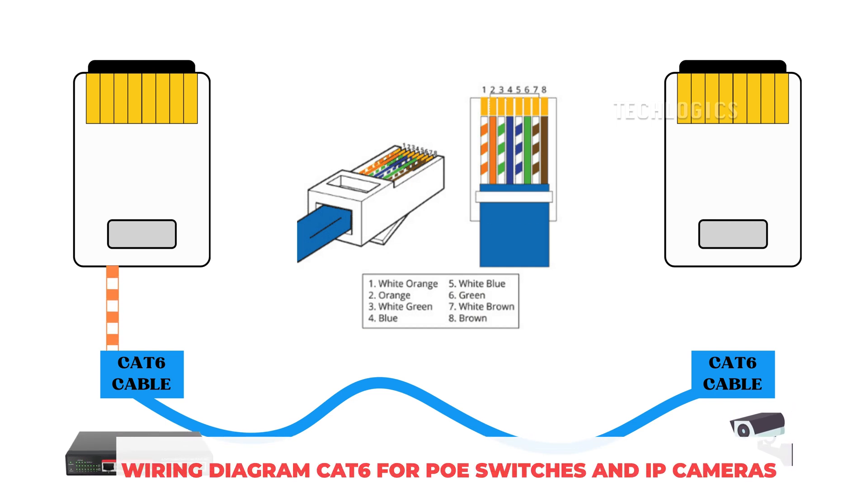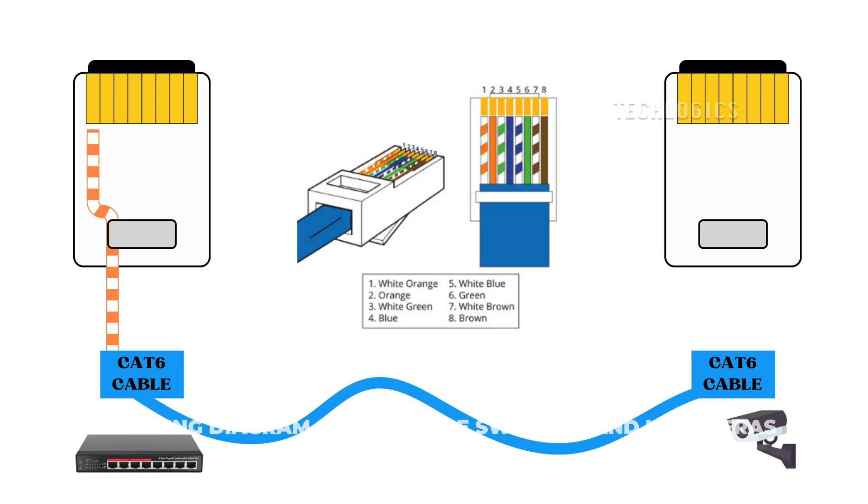Today, we're showing you how to arrange CAT6 cable wires for an RJ45 connector using the T568B standard. This process is especially helpful when connecting your PoE switches to IP cameras in a CCTV system. Let's dive right in.